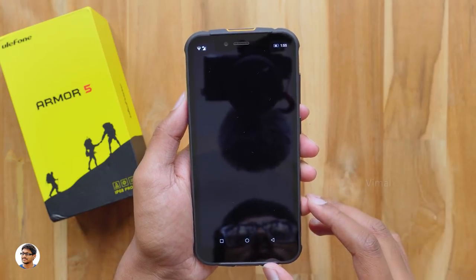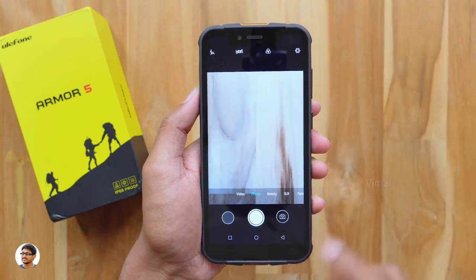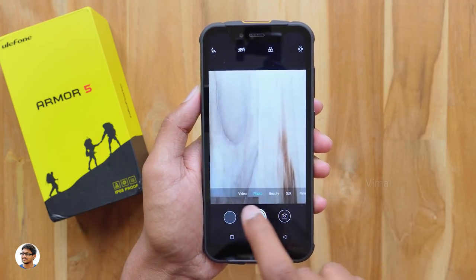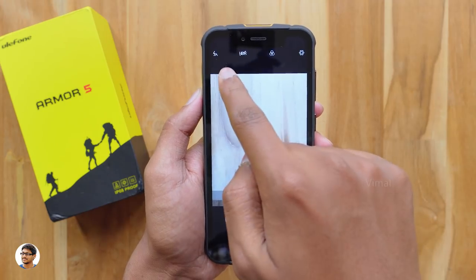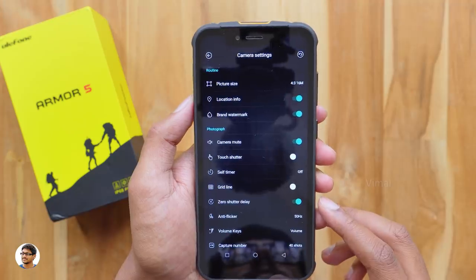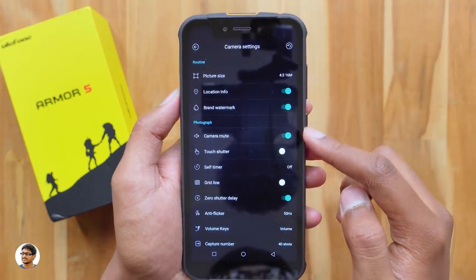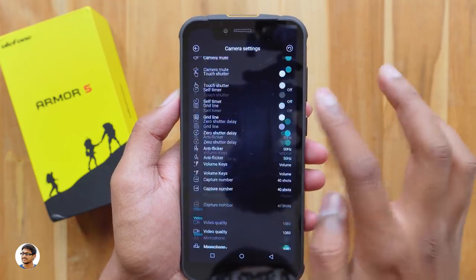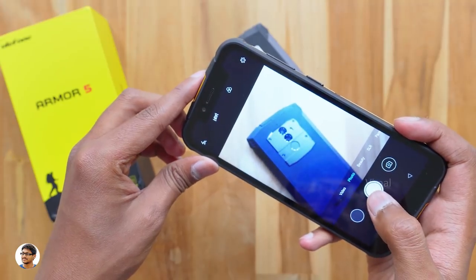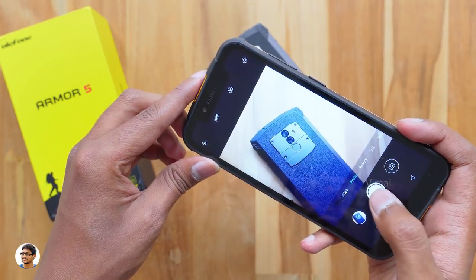Now let's talk about the camera quality. The camera app has a simple interface with a shutter button, front camera toggle, gallery, and various modes. At the top you have flash, HDR, filters, and settings. It can shoot photos in 16-megapixel resolution with some basic camera settings, and the Armor 5 can shoot videos in full HD 1080p. The shutter speed is actually super fast.